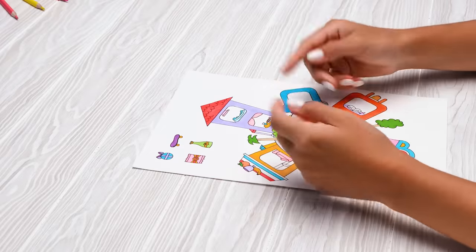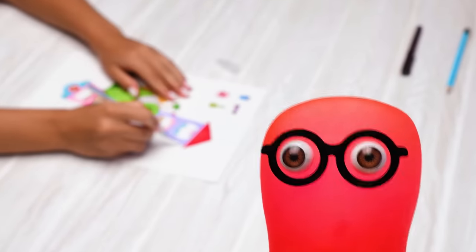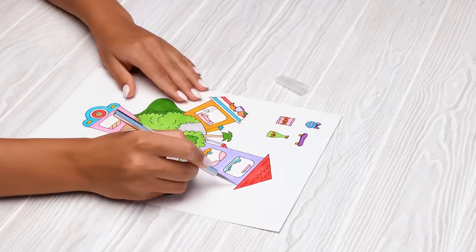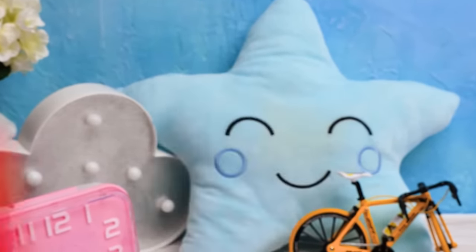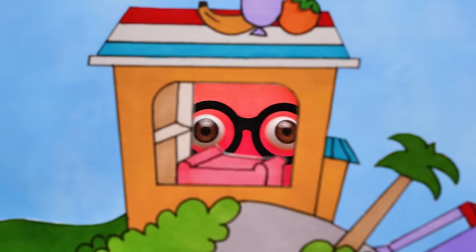Now we need to cut everything out really carefully. Otherwise we'll only have empty walls - no windows, no nothing. Here, adults, can you help us? We can't do without you. It's time to call the cleaning fairy. Sue, stop making a mess! And this is what we've got. It's time to move on to the next stage. Stay tuned, guys.